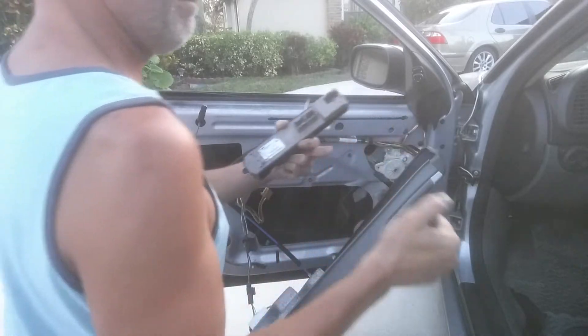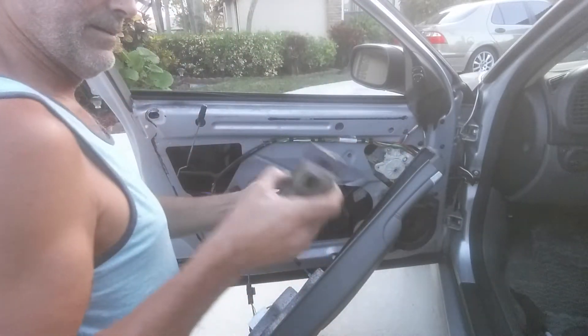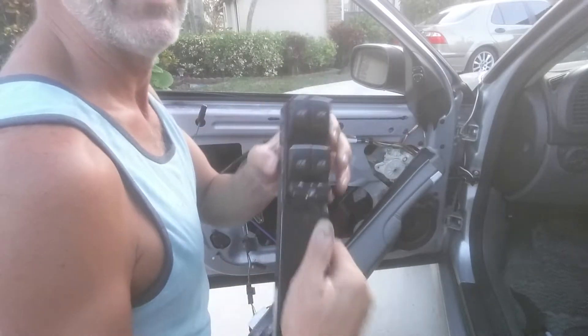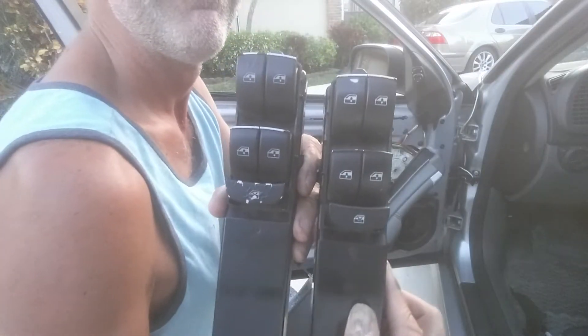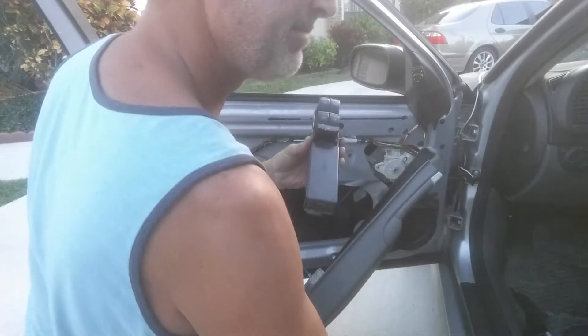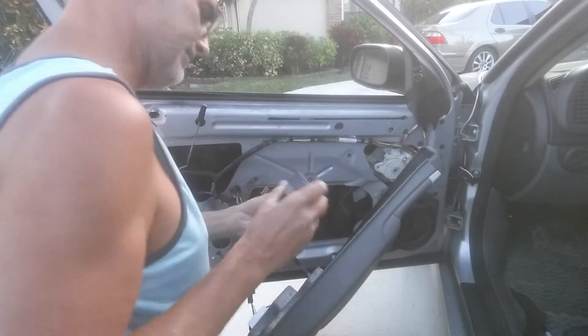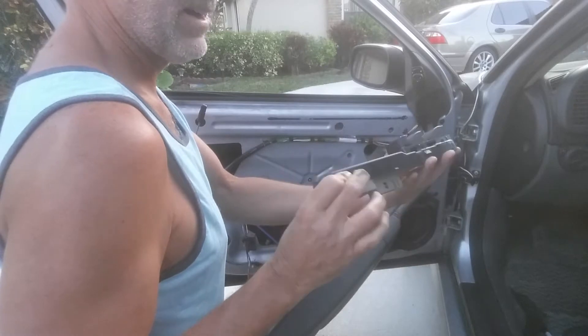Here's our new one. The switch goes in the same way. This switch is in bad shape — look at it. Now you see why I wanted the other one. See the difference? Oh well. So we're going to put this back in — two lock, three locking tabs.